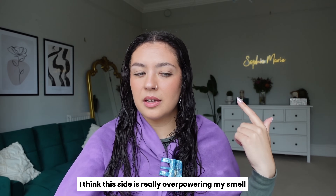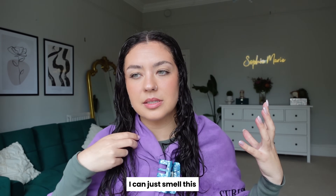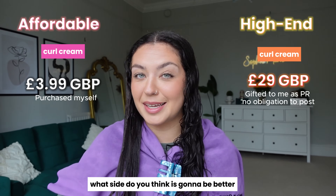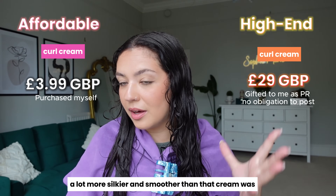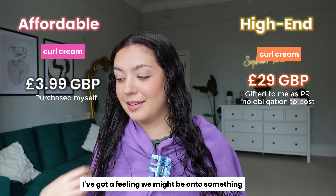It doesn't smell of much — I think the other side is really overpowering. Now we're going to distribute it with the Bristle Brush. Write in the comments now what your prediction is — what side do you think is going to be better? This is brushing through a lot more silkier and smoother than that Fenty cream was. Interesting. I've got a feeling we might be onto something with this side.